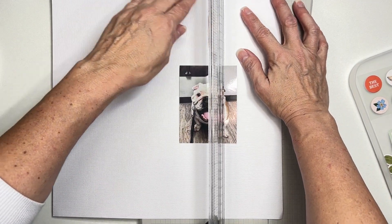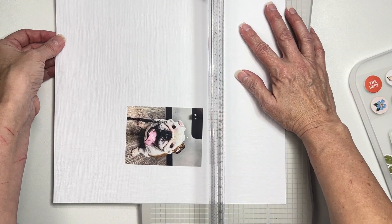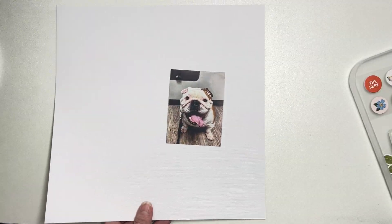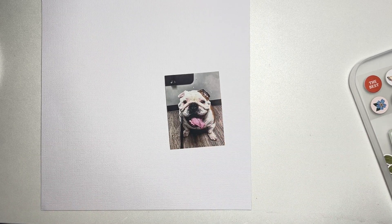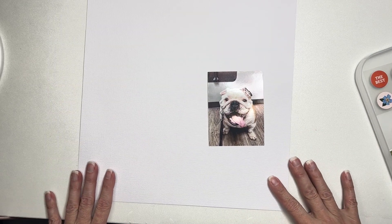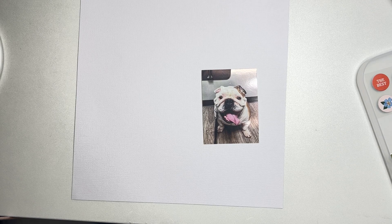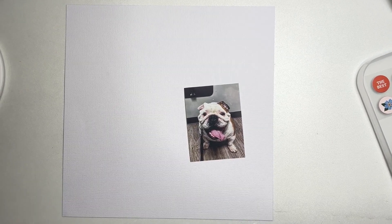I'm hoping the papers in the pattern paper kit as well as the Shots of Life kit will have good stuff to mat with. This is the kind of thing somebody should check before they just start cutting things, but that's okay — it's paper, we'll have fun! Also getting some glare today because it's a gloomy thunderstormy day, so please bear with me on the lighting.